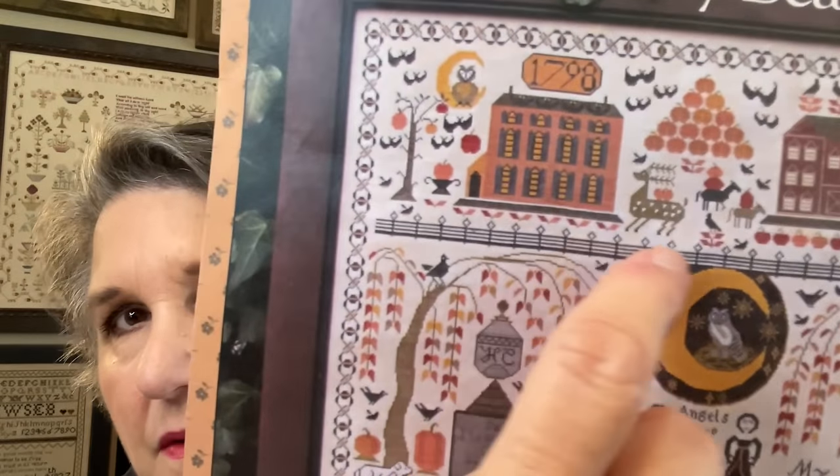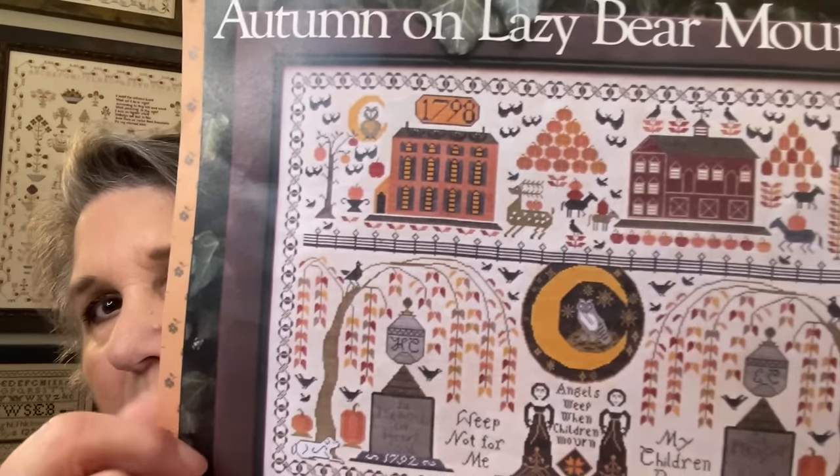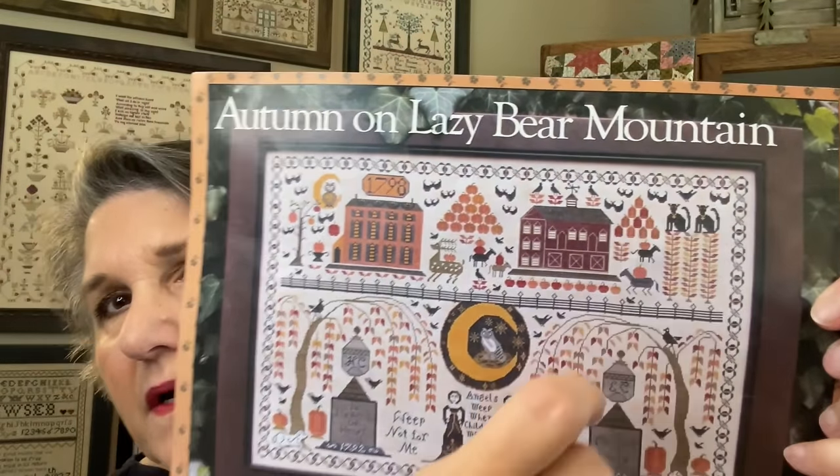What I was showing you is right here — that lawn underneath the house, and then there's the row of pumpkins. I've done the fence all the way across and the top border all the way across, and I can't wait to start that house.